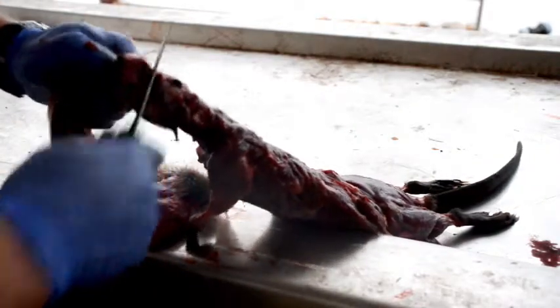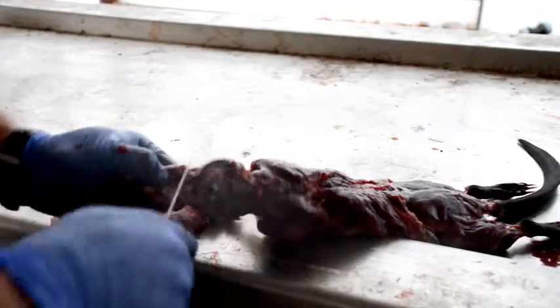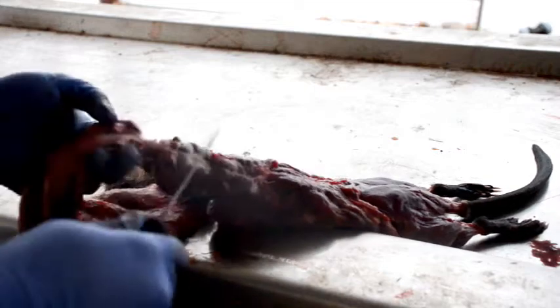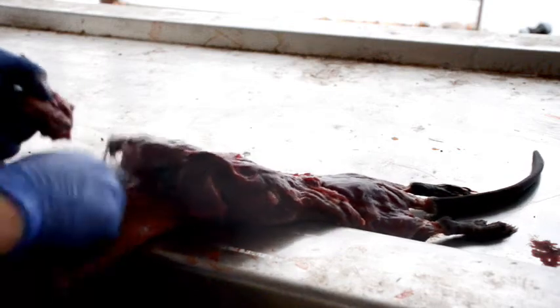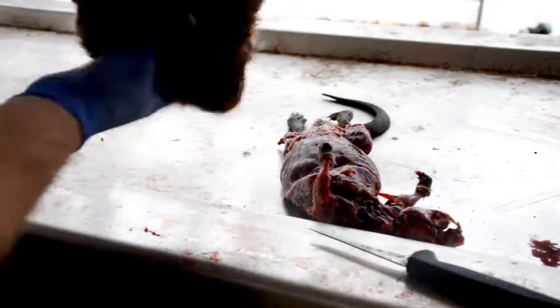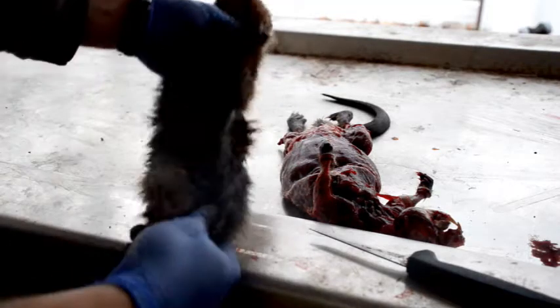I'm just working it down — just about got it down to the nose. We'll go ahead and work the bottom jaw down. We got it loose, just like a beaver or anything else. We work it right on down to the nose, and then just cut it flush with the nose. And there you have it — your skinned muskrat, nice and ready to put up.